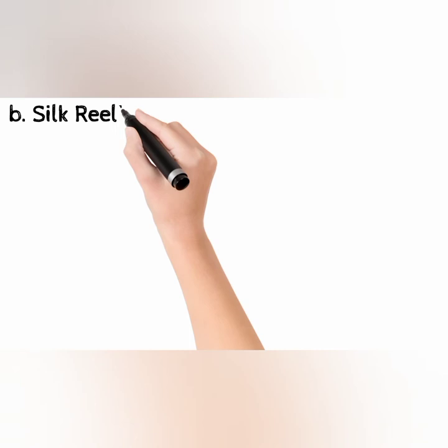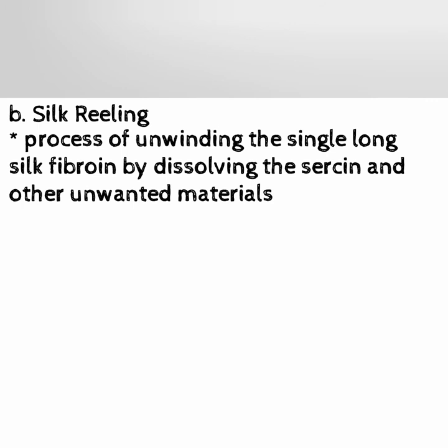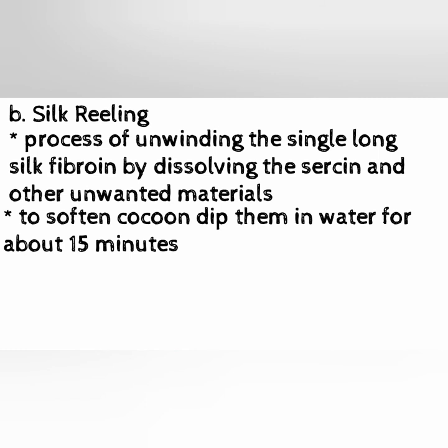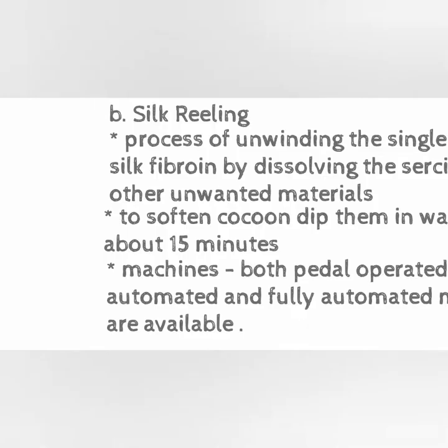B. Silk Reeling is the process of unwinding the single long silk fibroin by dissolving the sericin and other unwanted materials. To soften the cocoon, dip them in water for about 15 minutes. Machines — both pedal operated, semi-automated, and fully automated — are available. Raw silk, reeled silk, and spun silk are obtained after reeling.